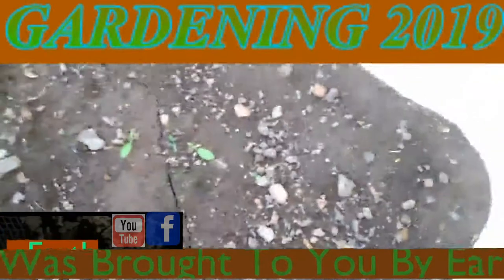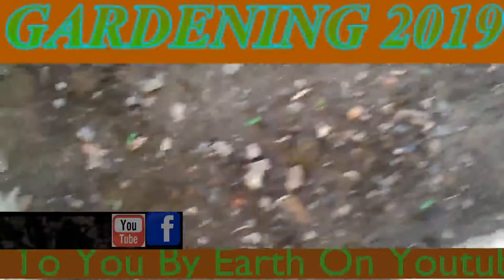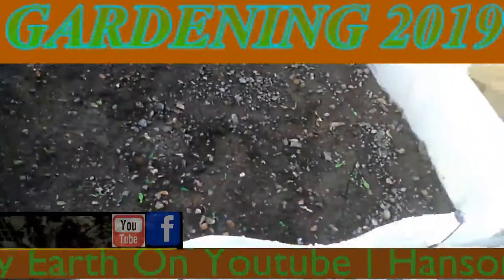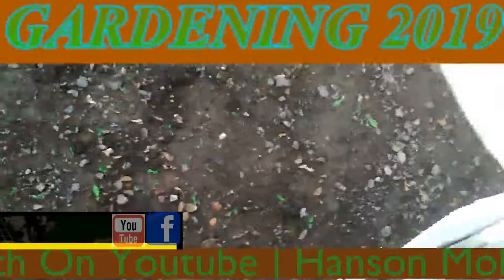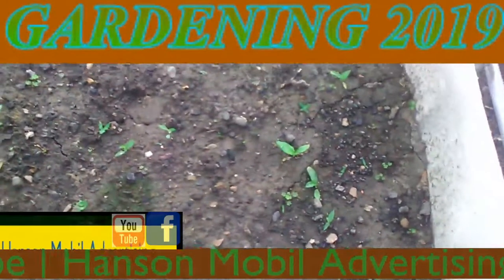It's March the 6th, zone 6, and this is southern Illinois. These are the peanuts that we planted.